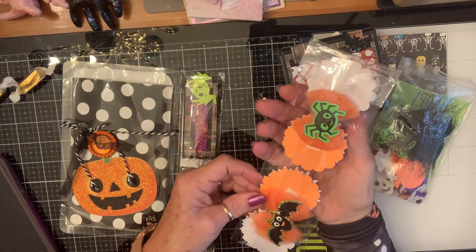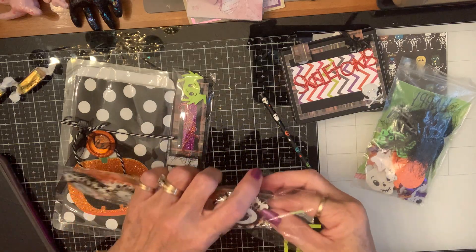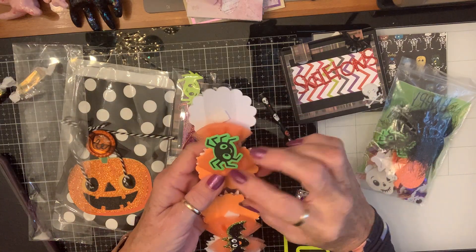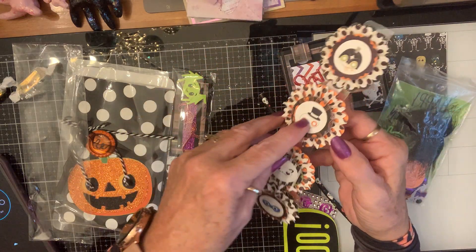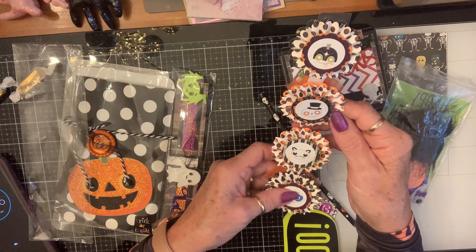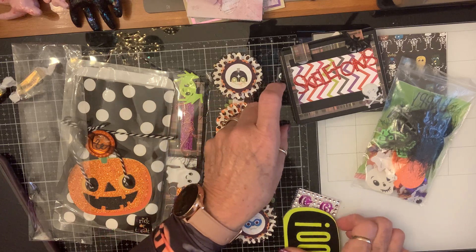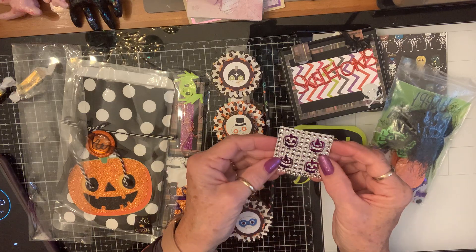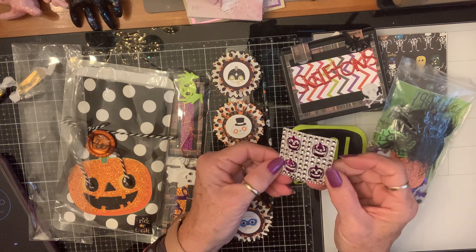Oh, look at these! Y'all, I love it when y'all send me stuff like this and y'all know I use it — I'll be putting it on stuff. Look at these. How precious. What a good job you do. I love these. I don't know this paper — you'll have to tell me what paper that is. I don't recognize it, but I love it. And a straw, and a big boo sticker — love that — and some bling. Y'all know I will be using this on my sugar skulls. How cool will that be on there?